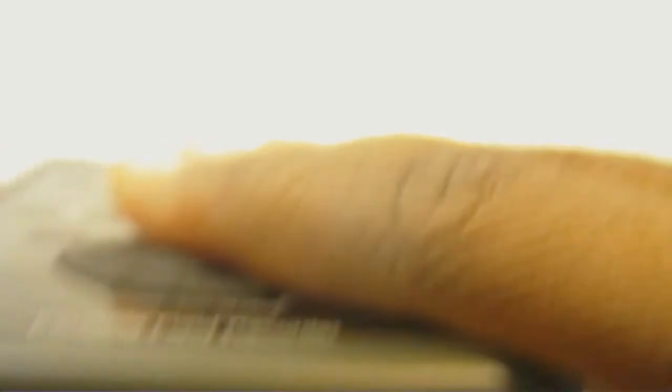You also have an SD/SDHC card slot and a tripod mount on the bottom. Speaking of the bottom, there are little rubber feet so if you place it on a table it sits up nice and neat. There are also rubber feet on the back so it won't scratch the surface it's resting on.